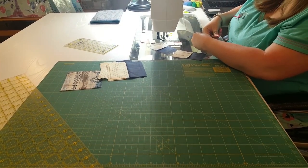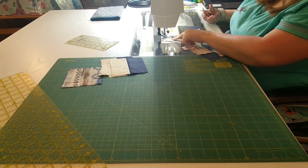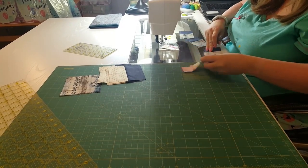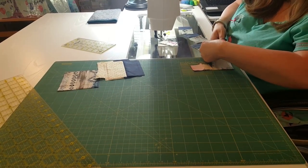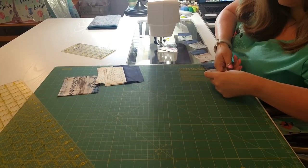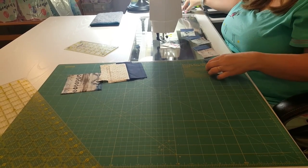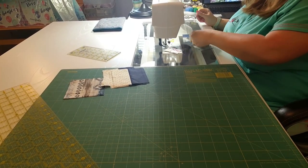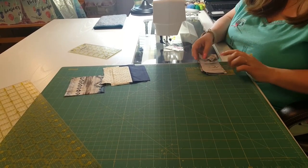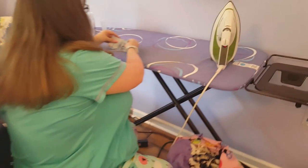I have a quick question for everybody — who knows what this is? I would bet that anybody who is a fan of Bonnie Hunter knows what those are. If you do, please leave the answer in the comments section. Now we are going to iron these. This time we're going to iron toward the rectangle piece for the medium fabric.